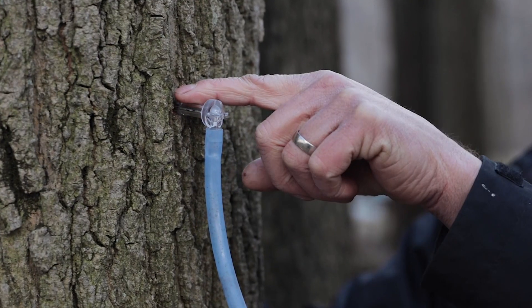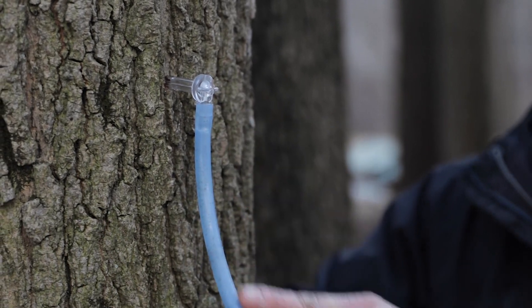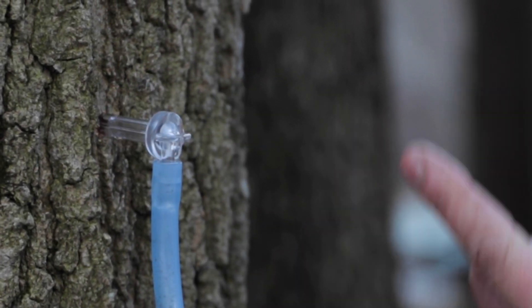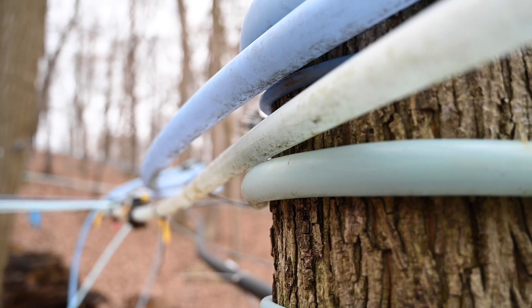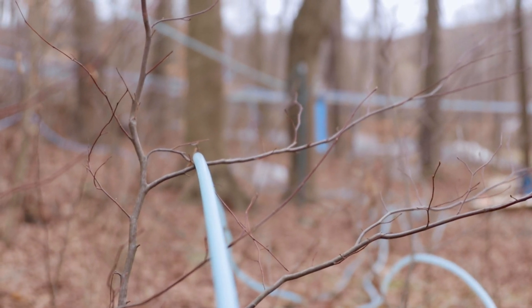This little spout here — this spile — there's a hole drilled into the tree, only about two inches deep. We insert this spout into the tree, and that's just a little elbow, basically. That provides an opportunity for the sap to drip out into the spout, down this tube, into this long line that goes up and down the hill. It just flows via gravity down the slope there, and we collect it into that tank.